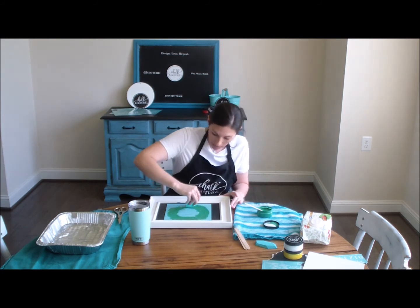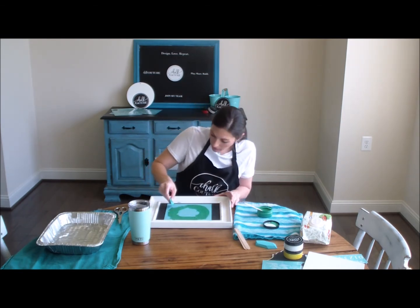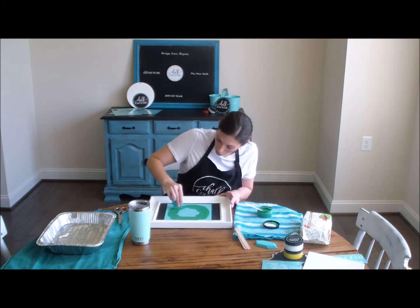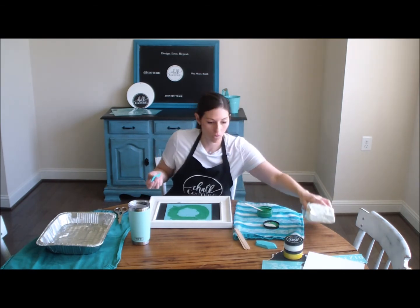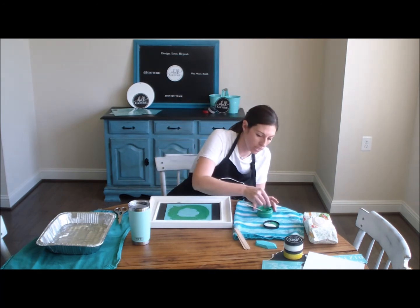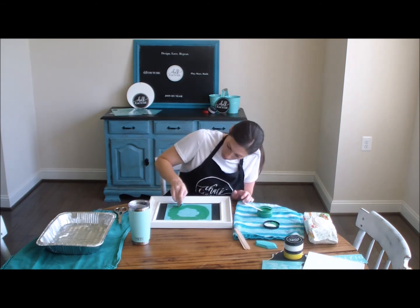The other thing you want to be careful of is don't get it outside of these lines — although if you do, not the end of the world because this stuff wipes off. I keep a stack of baby wipes right here, so if I do happen to get it outside the lines, just take a little baby wipe and wipe it off. I'm going to just get a touch more paste just for these couple little leaves down here that I did not get, and we're going to squeegee that right on.